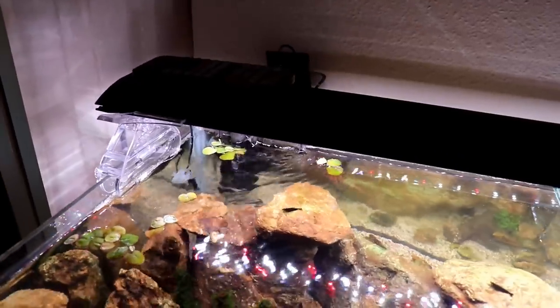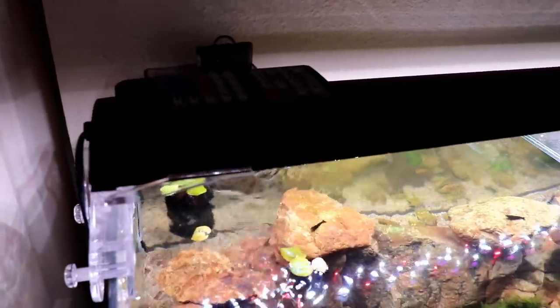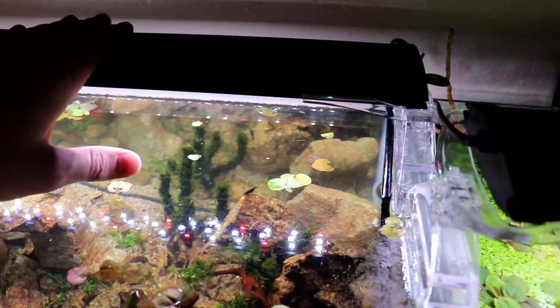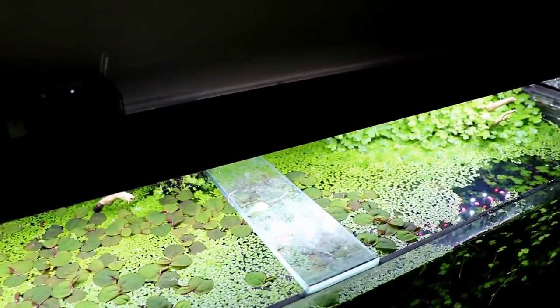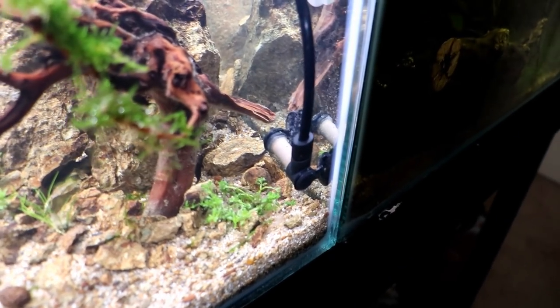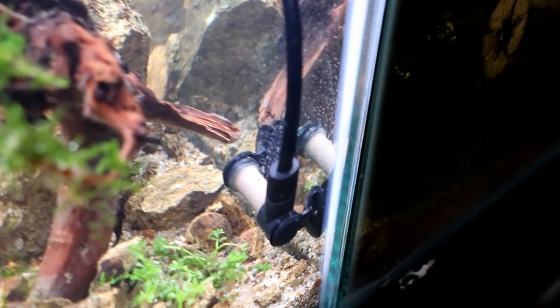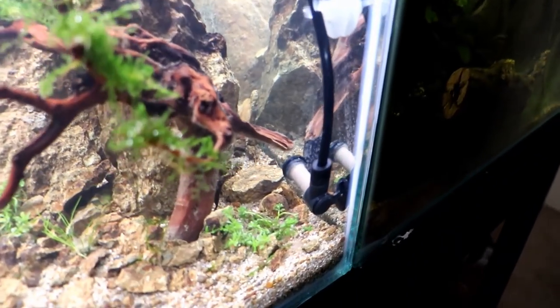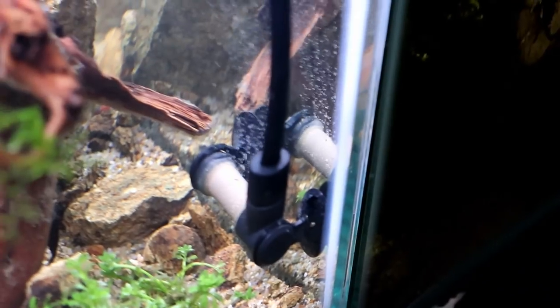I was also going to touch on the hardware on this tank since I didn't do that in the setup video. We have a Finnex Planted+ 24/7 SE - this is not the newest version, same light that is on the jungle tank right next to it. We're also running a small Aquaclear 150 hang-on-back filter with ceramic rings in the back, sponges in the front, and I put some Indian almond leaves back there as well.